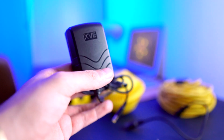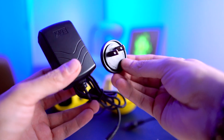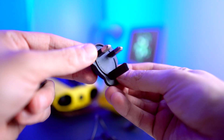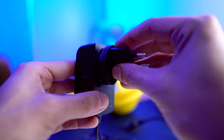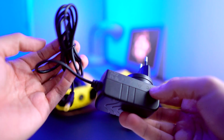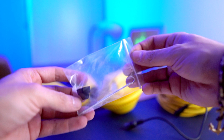Something cool that Chasing did for the charger is that they included electrical adapters for outlets in every country. You have North America, an Asia adapter, and a European outlet adapter. So you're all set to take your Dory everywhere without having to worry about buying adapters — they pretty much hook you up.